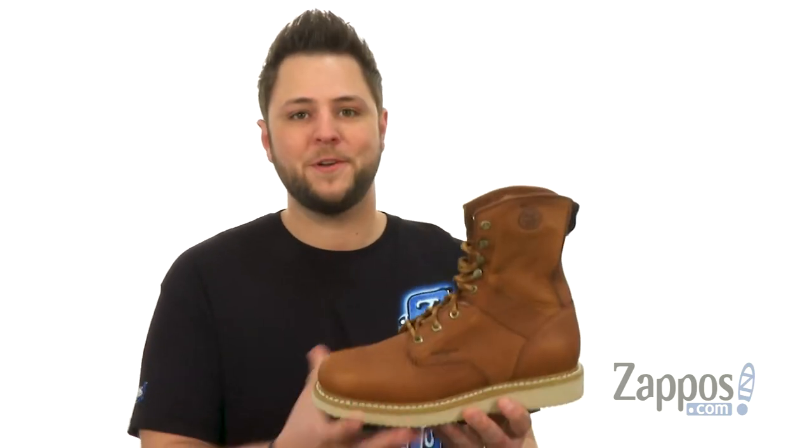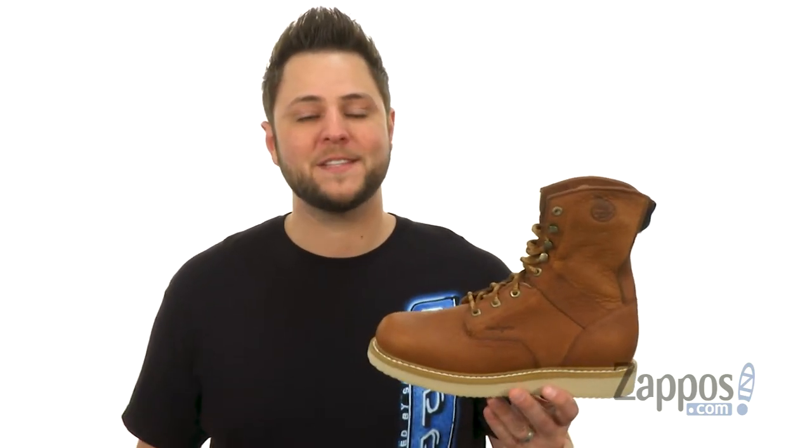What's up everybody, my name's Richard from Zappos.com and this is the G8152 from Georgia Boot.